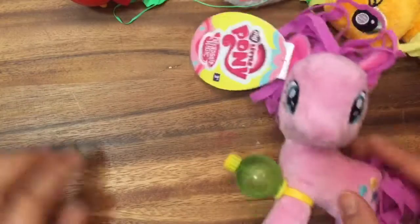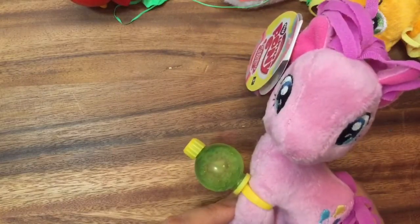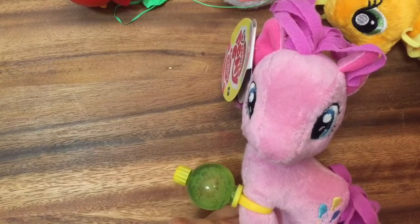I think that's all that's in my Easter bag. I hope you guys got a lot of cool Easter treats. Thanks for watching. Be sure to like, subscribe, and comment for my 1,000 subscriber Shopkins giveaway. Bye now.